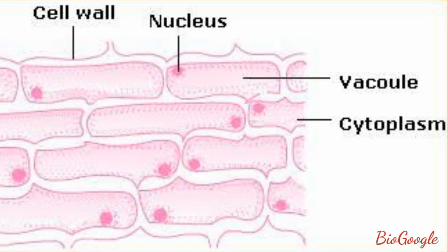So this is our experiment to demonstrate nuclear staining by using stains. I hope you have understood the concept very well. We will discuss a few more experiments in our further videos. Thank you.